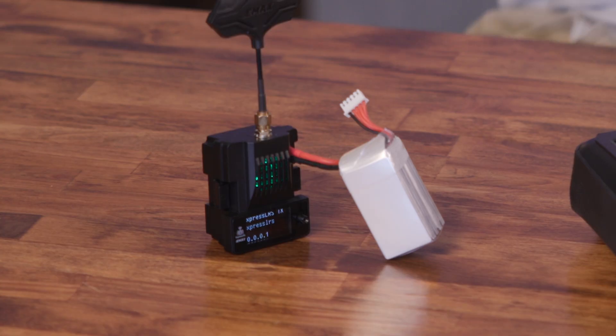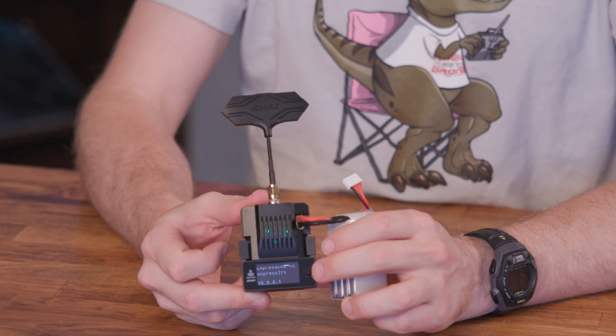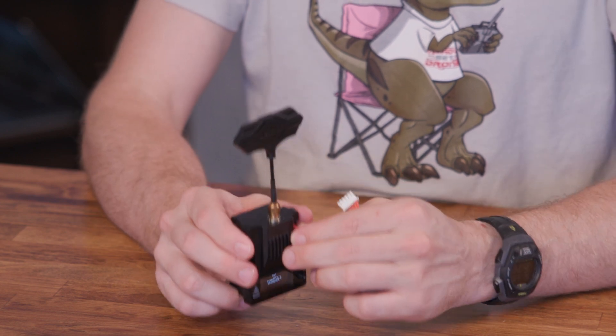When the green light is slowly fading in and out, it is in Wi-Fi mode. To get out of Wi-Fi mode, either move the joystick left or just repower the module.